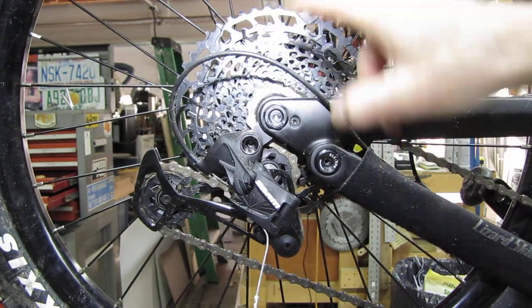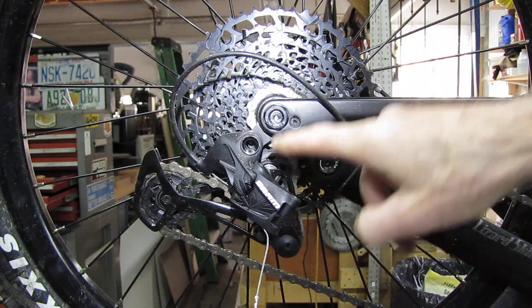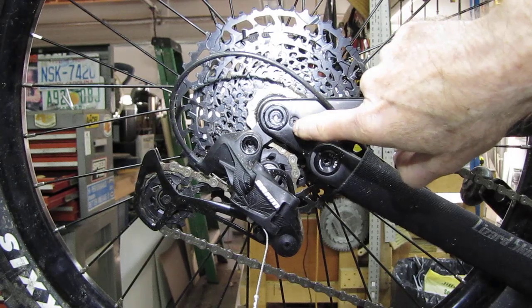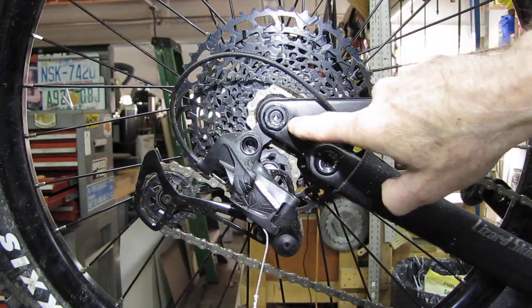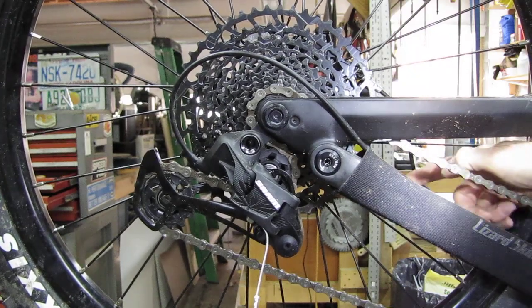While I had the rear wheel off, I also checked this screw that keeps the derailleur hanger from falling out. When you tighten down the axle it tightens this down anyway, but it was really loose so I tightened it — careful not to crank it too much, it's just an aluminum body. I also noticed there's a sensor over here for the speed sensor.